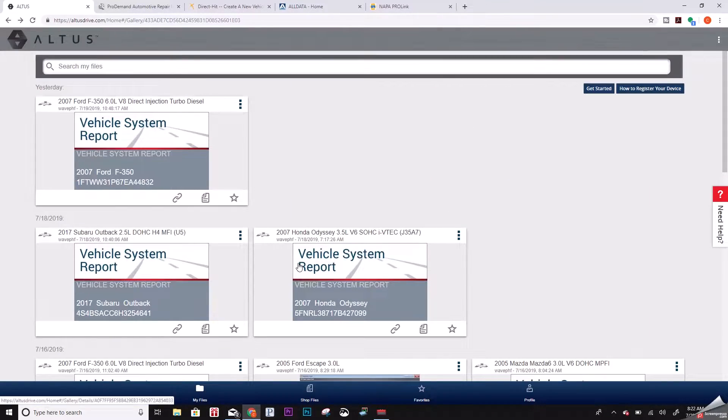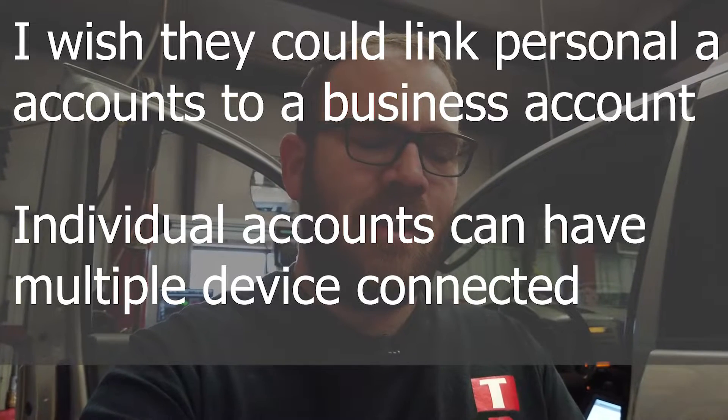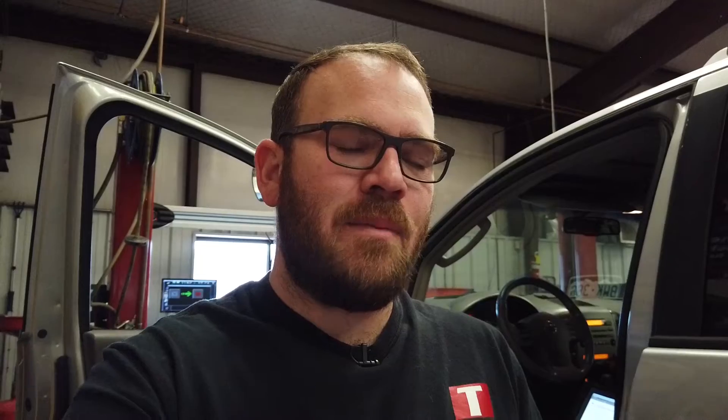I don't use it a whole lot for data management, but you could have your service writer up front with this software. I wish they had a shop account where you could link multiple devices, but if your service writer had access to this, you scan a vehicle in the back and it would be a lot easier for your service writer to copy and paste the code list over to the invoice, have full documentation, or even print it out for the customer or attach it to the customer copy of the invoice.